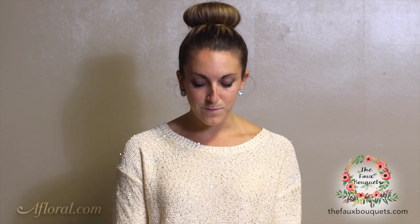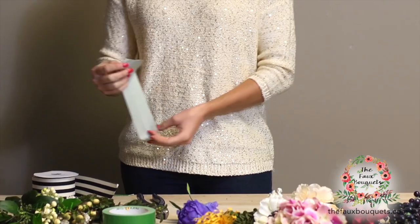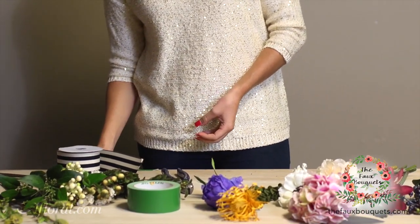Before we start, let's just make sure we have a good long piece of duct tape. Just grab a long piece like that, stick it on the edge of your table. So now that we have our tools and our flowers ready to go, let's start.